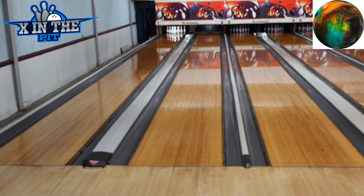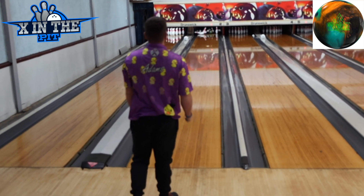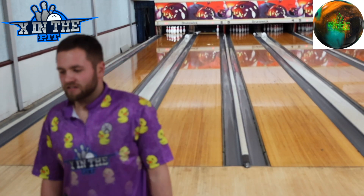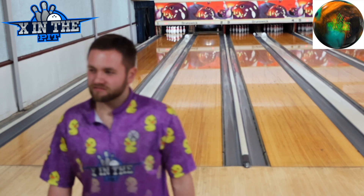Alright, second shot. Staying on 20, going to try and get this ball out a little further than the last one. It's a symmetric pearl. On a fresher house shot, that's pretty good.